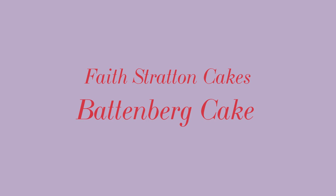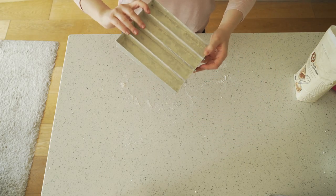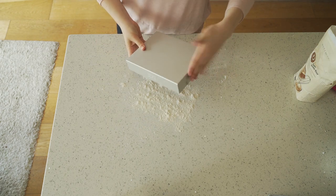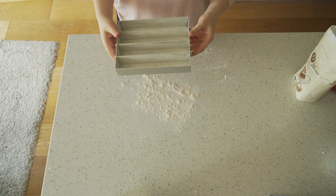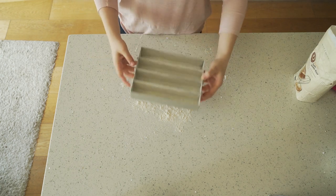Hi everyone, welcome to today's tutorial which is going to be all about how to make your own Battenberg cake. After attempting to make my own version of a Battenberg tin, I eventually gave in and bought one, and I will say that they are totally worth it. The first step is to grease it using butter and then cover it with flour. You need to really tap out the excess, because otherwise it cakes onto the cake when it's cooked and it doesn't look very good.